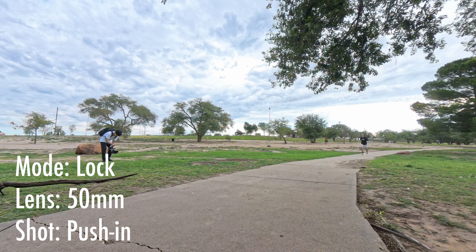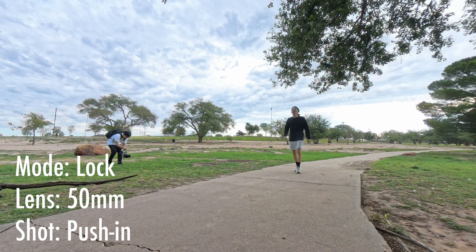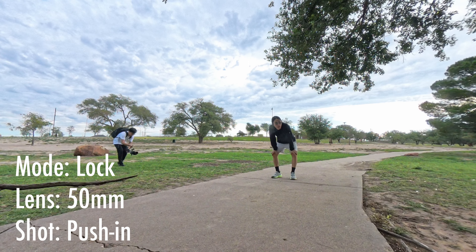And then for this one, I'll be doing a slow push in while the gimbal is in lock mode, and my focal length here is 50mm.